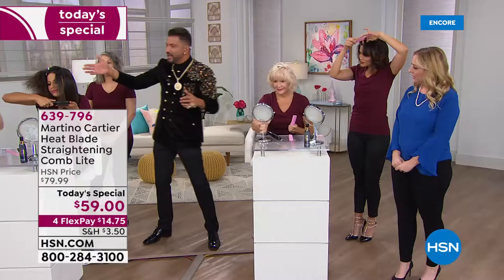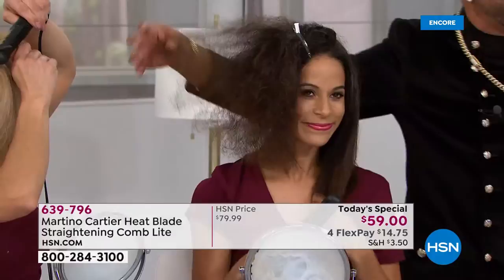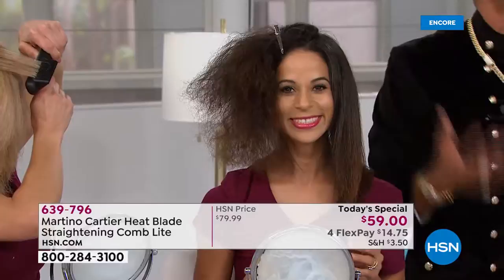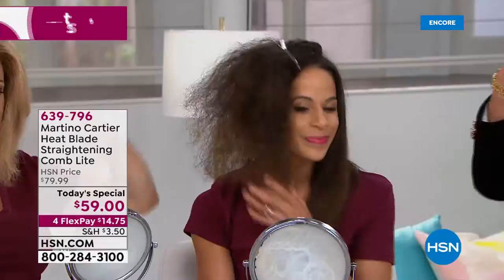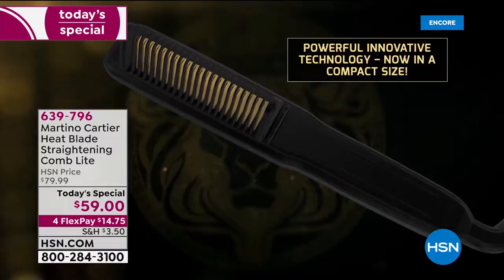You saw Brandy's hair — please take a look at Brandy's before. She is doing her own hair. I haven't touched it. This is her after. She did it herself. I'm going to have you come back in just a minute — I want to bring out nine different women that way there's not a type of hair this won't work on. This is powerful. It's innovative. You have two heat settings.